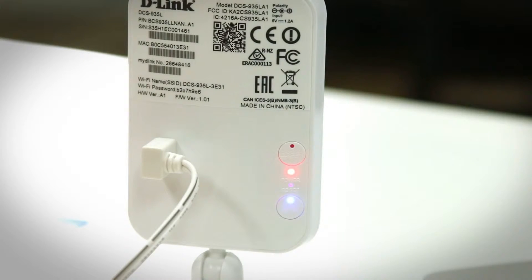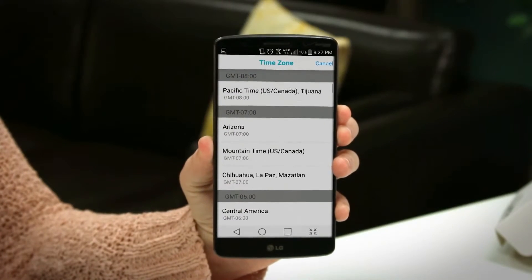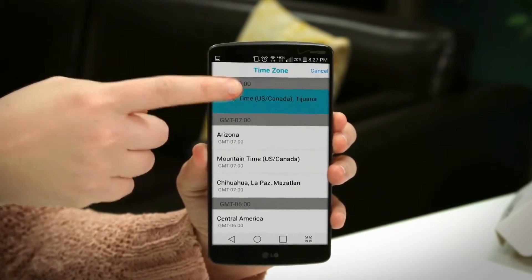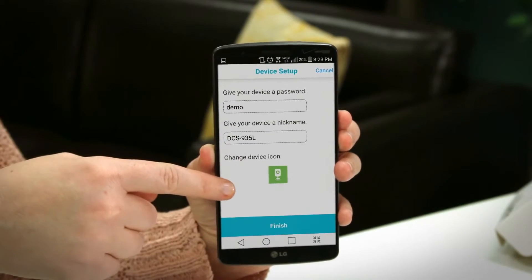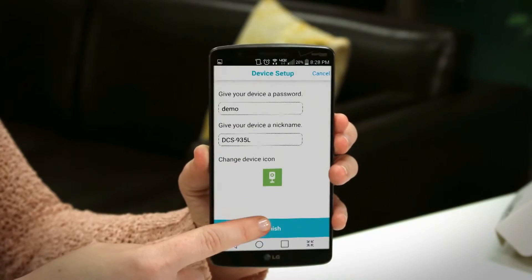When the LED light goes back to green, click next. Then you're going to select the time zone. On this screen, you'll need to give your device a new password. You can even change its nickname to be living room or dining room and change the icon to be a picture of that room or any picture you want to choose. Then click finish.